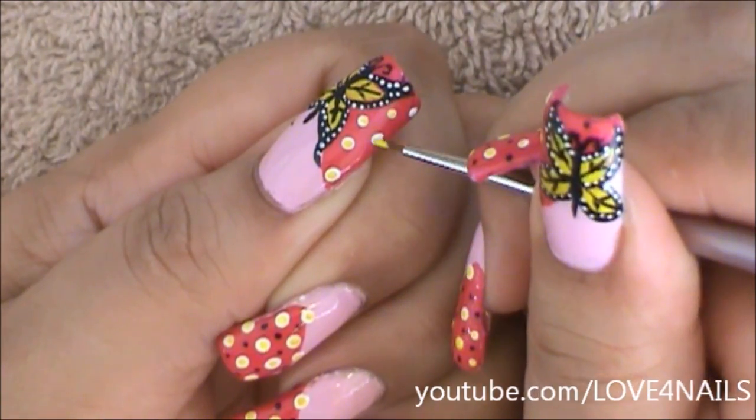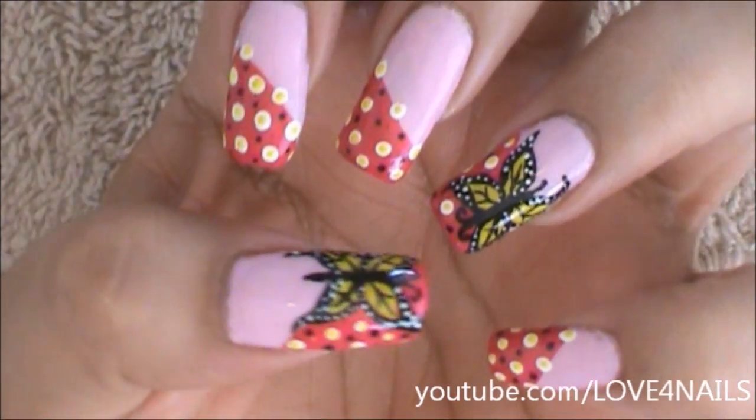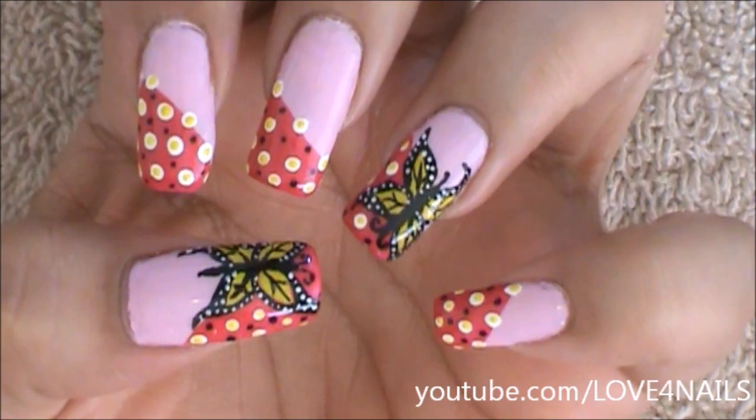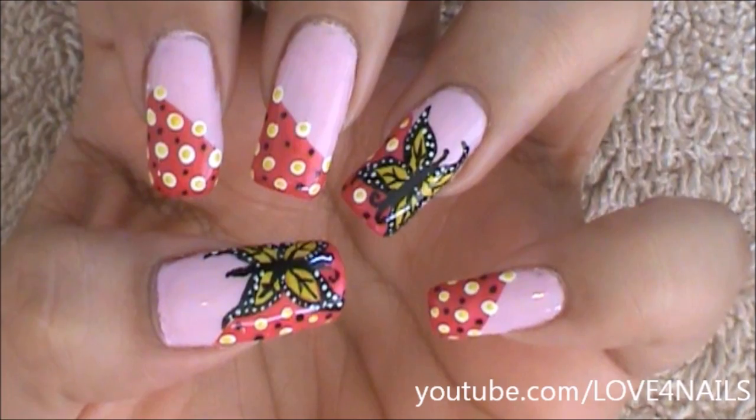In the center of these I'm going to be adding a yellow dot, and in between these dots, tiny black dots. And that's it — that's how you're going to get this nail art design done. I hope you guys enjoyed this video and give this nail art design a try. Thanks so much for watching and I'll see you in my next video, bye!